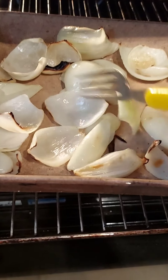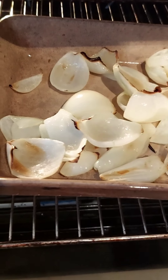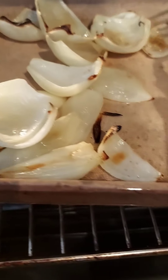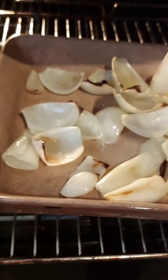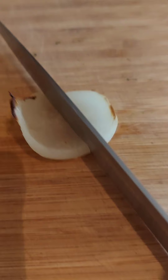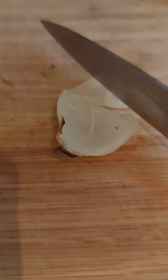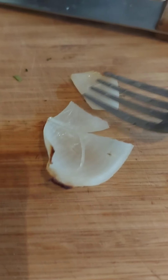Our onions are getting there — slowly getting grilled. The smell is amazing, just unbelievable. They are going so soft — look at that.